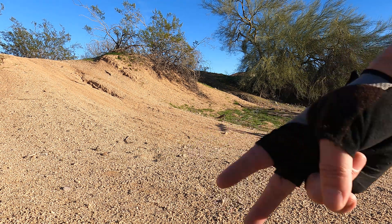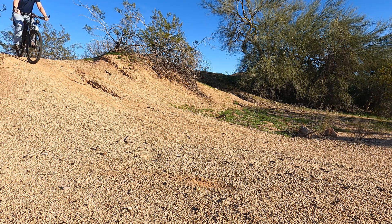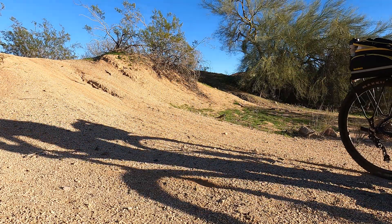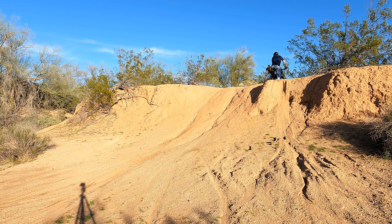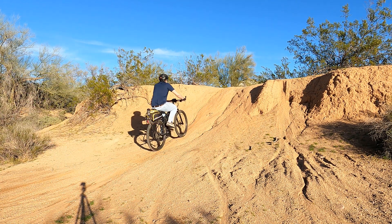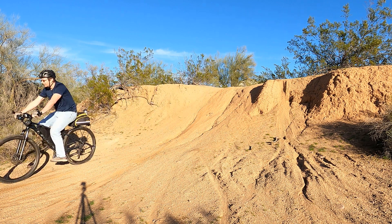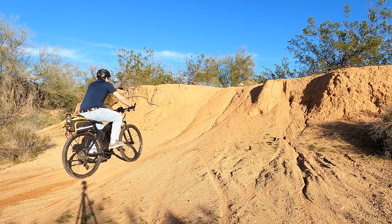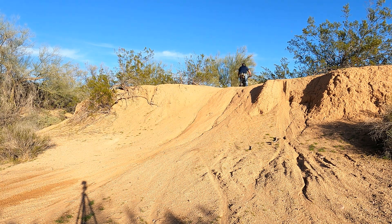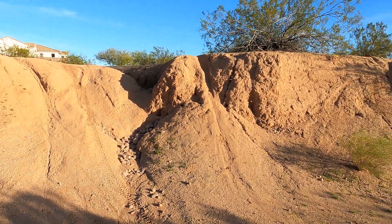All right, we'll call this Hill 2, I think. I did pedal a little bit on that one — let's try no pedaling. Yeah! Oh yeah, I feel like I can do that. Definitely can do that one.